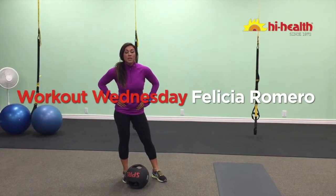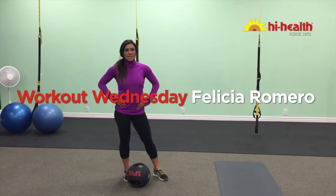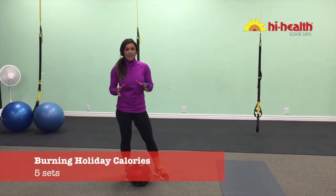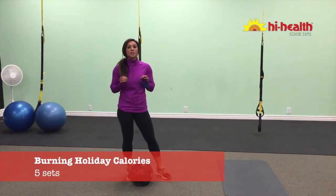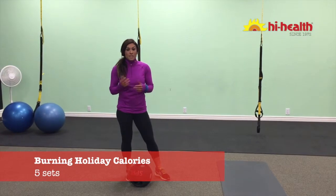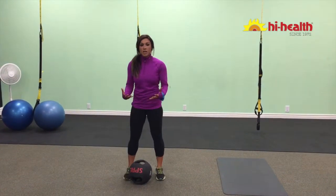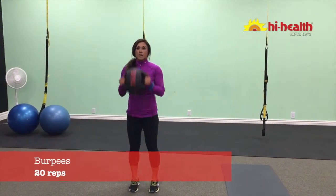Hi everybody, Felicia Romero here and thank you for joining me on Workout Wednesday powered by High Health. Tomorrow is Thanksgiving and I want you to burn as many calories as we can in this little circuit. We're going to start with the burpee, but we're going to use a weighted ball for the burpee.